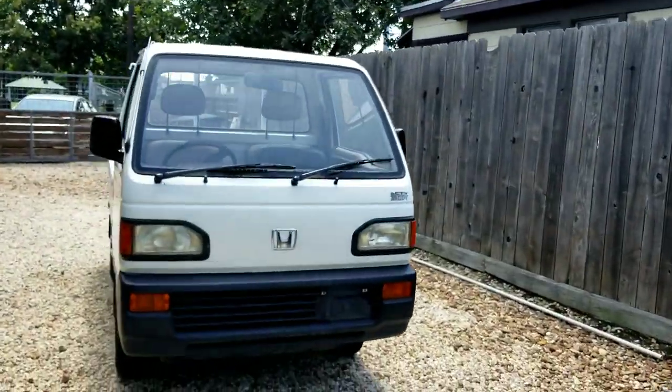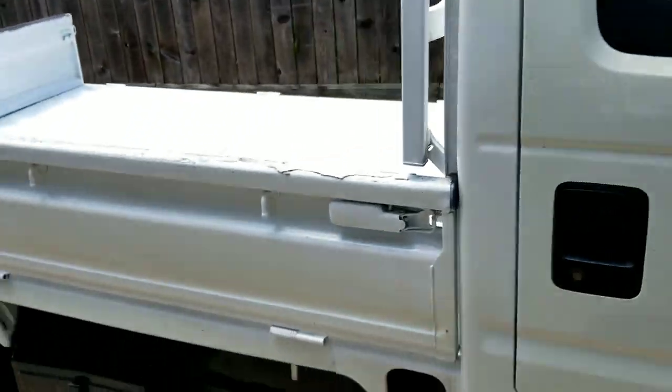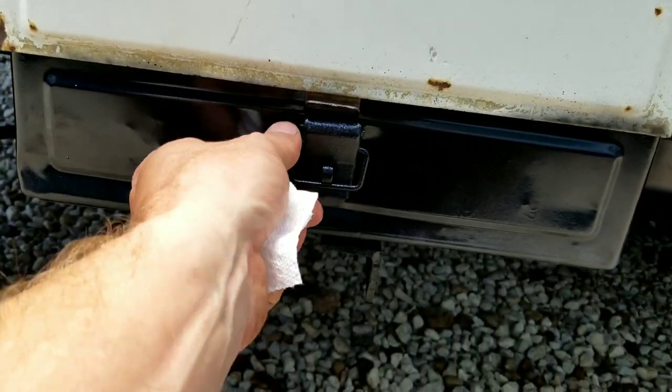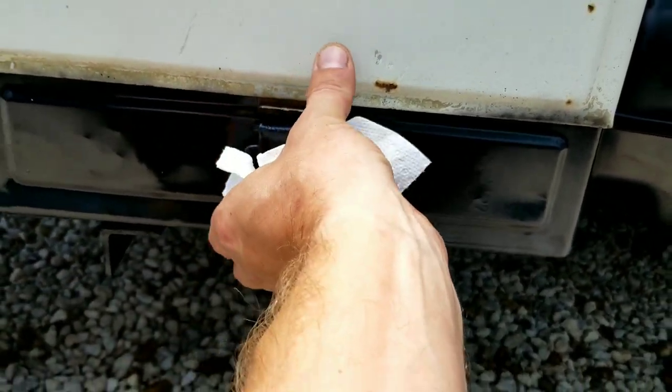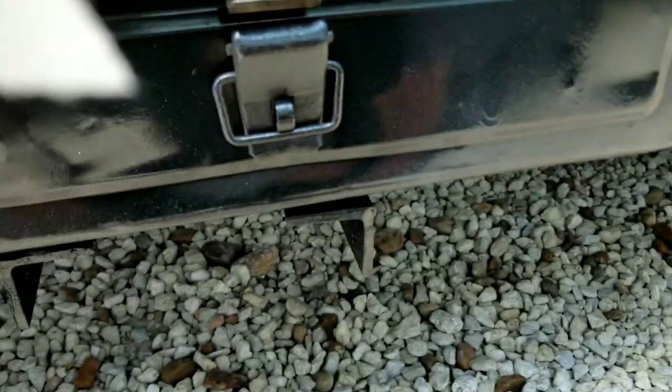This is the AC truck. I haven't ever seen this before on one — it's pretty rad. It's gonna be a little storage box. This thing is stuck or something — I'll have to try to pry it open.